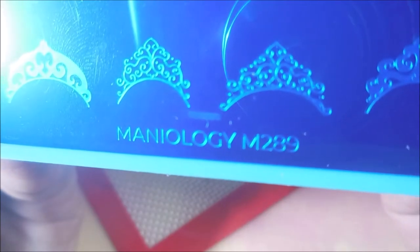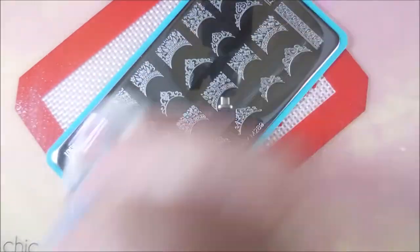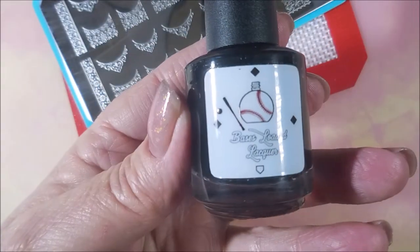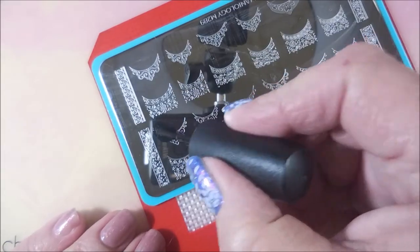Here's Mannyology M289, and this is like a fancy French tip stamp and plate. You can clean it with some pure acetone real quick and get it turned around. I'll be using the Fabio Nails stamper today. Bases Loaded Lacquer on the black. Got my H. Lycosidorus scraper out.